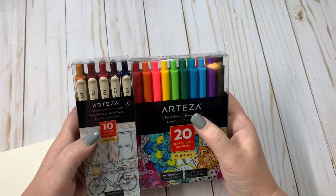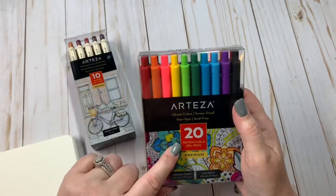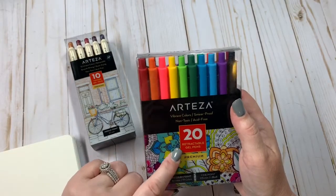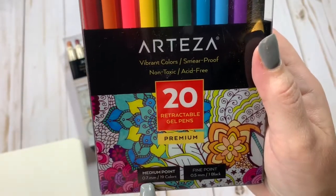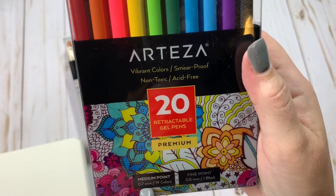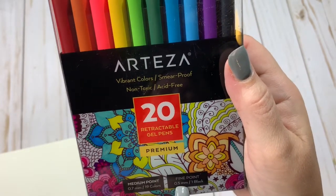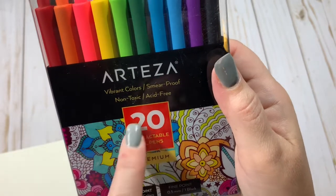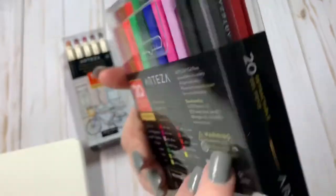These are the Arteza. This has the 20-set of retractable gel pens premium. They are medium point, 0.7. There's 19 of those and then there's one black, 0.5 millimeter. These do say they're vibrant colors and smear-proof, non-toxic, and acid-free.